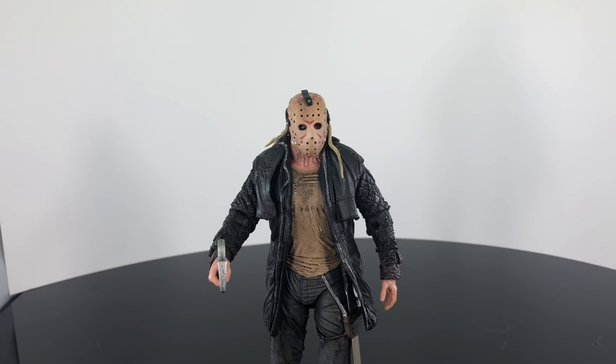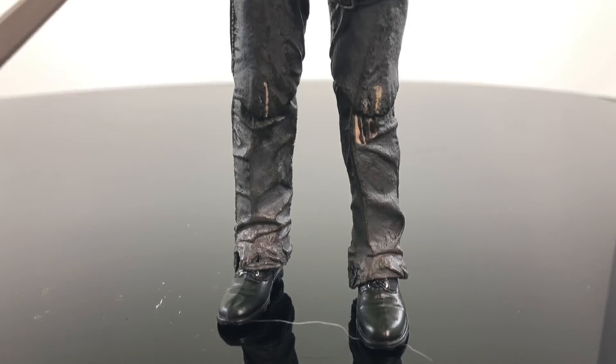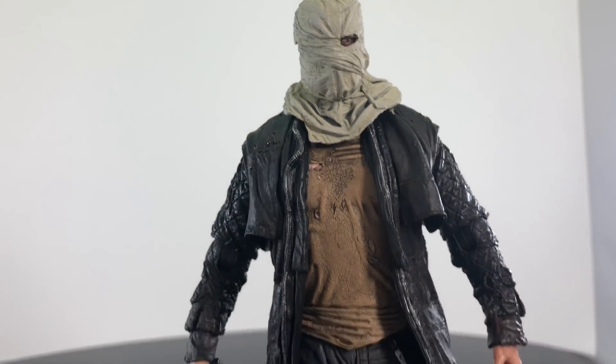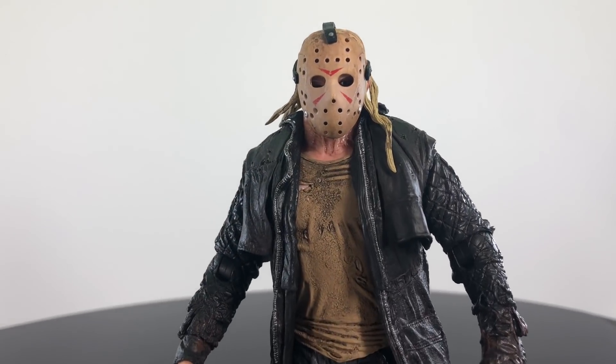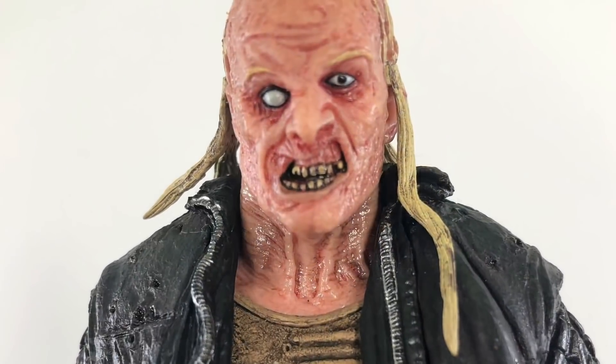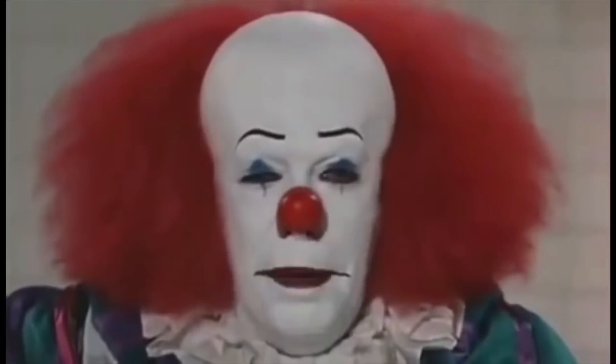There you have it — my review of the NECA Toys Friday the 13th Ultimate Jason Voorhees figure based on the 2009 film. I wasn't a big fan of the film — I loved the opening sequence but after that it went downhill in my opinion. But if you're a Jason Voorhees fan in general you're definitely going to want to pick this up. It's definitely a pickup. Let me know in the comments: is it a pickup or a pass, what's your favorite version of Jason, your favorite film, and your favorite look? Thumbs up, subscribe, and we'll see you soon for more reviews.